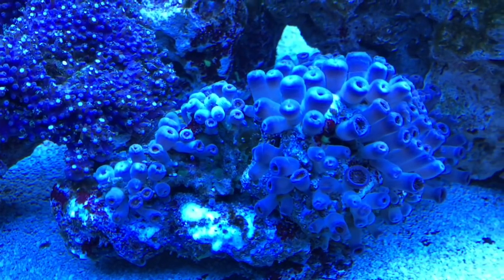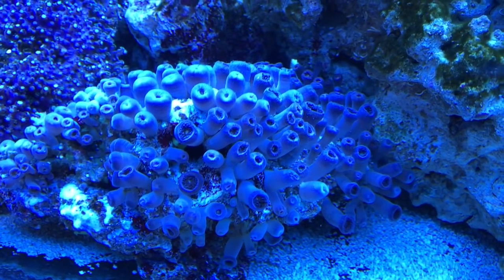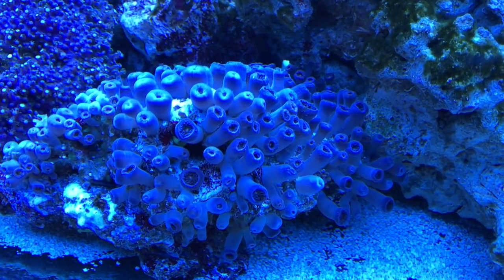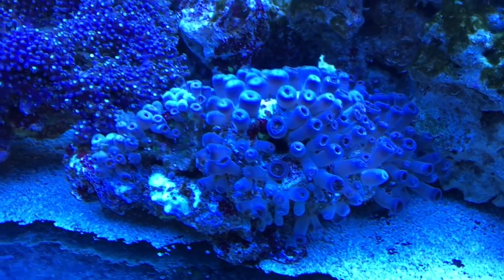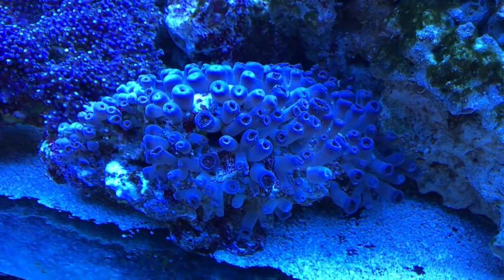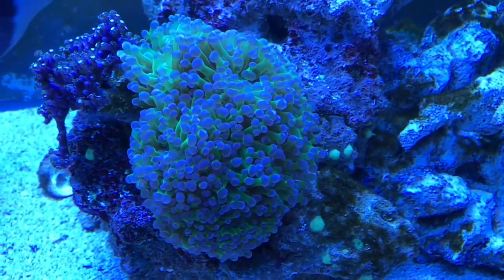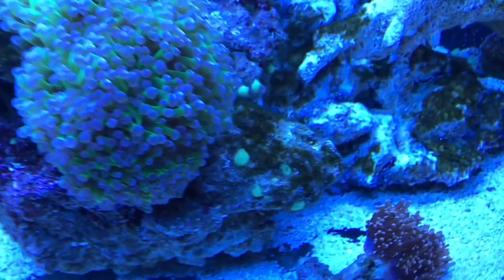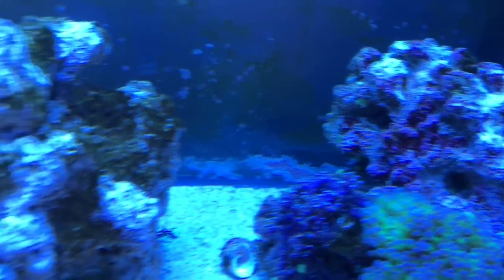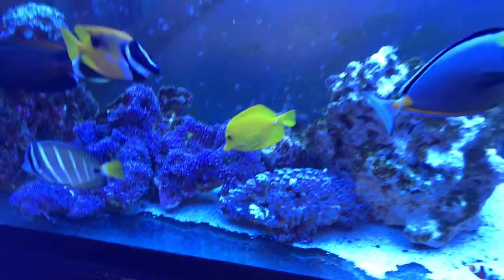I was at the reef store today and I saw one of these zoanthid frags - which is where I got it from - it was like $49, and a smaller one was like $35. So this beast I could probably get $100 to $150 for it easily. Frogspawn colony is doing alright, no green hair algae, and fish are doing great.